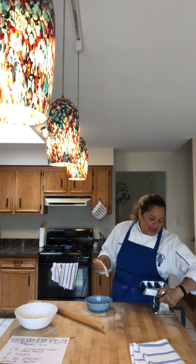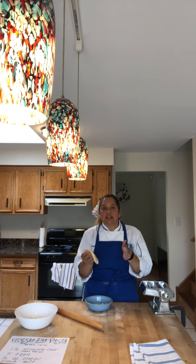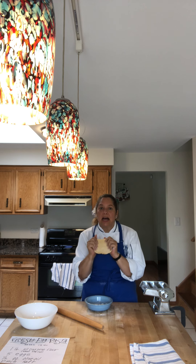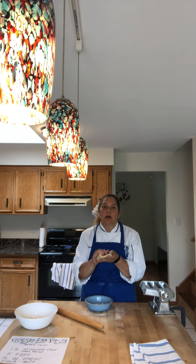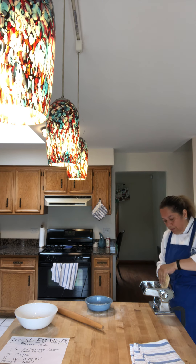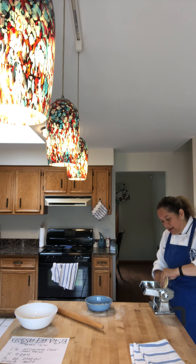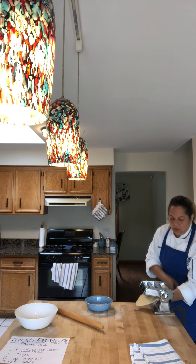I'm going to shape it roughly to fit the pasta machine to help it get started. When we do this, we want to start at the lowest setting on the pasta machine, meaning the rollers will be at their furthest distance apart. We're going to put the dough through a few times at this wider setting, and each time we put it through we'll tri-fold it and put it through again — maybe three or four times — to make it smooth and consistent before moving to smaller settings.